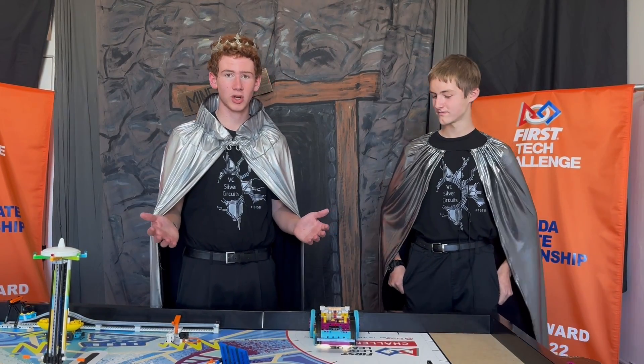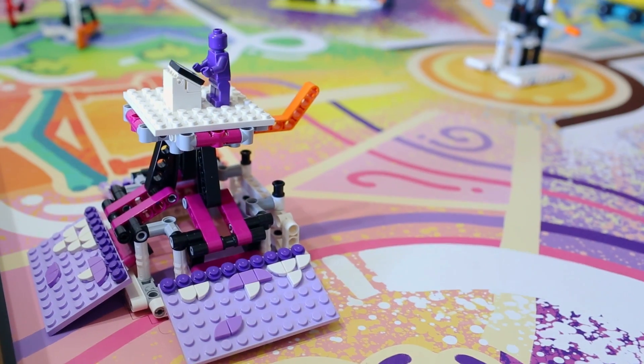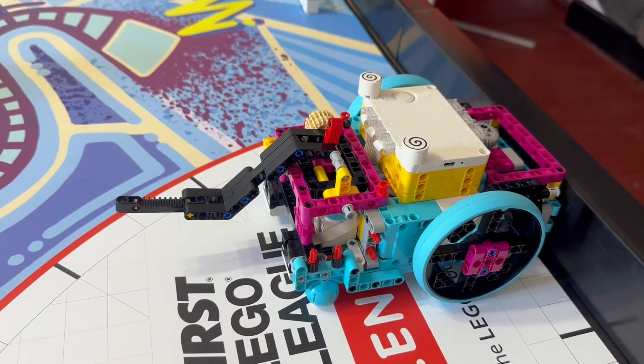Hello, I'm Adam. And I'm Tucker. In this video, we're going to show you how to do the immersive experience mission using the base Spike Prime robot and the base attachment.